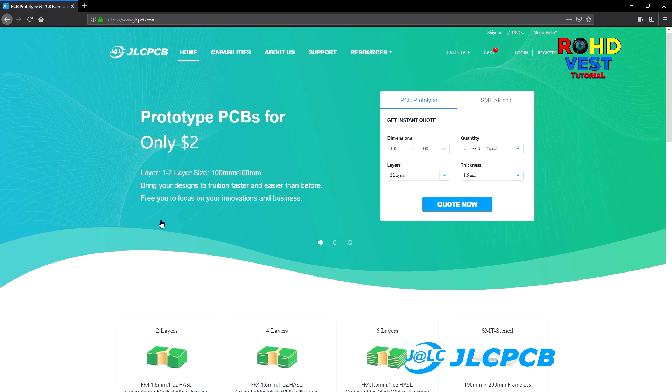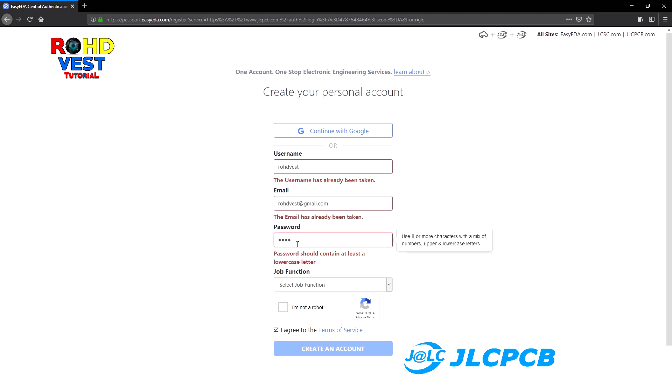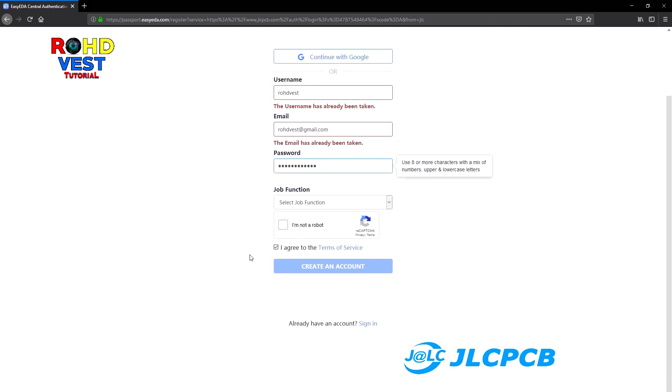If you do not have an account, you have to register. Click on the register button on the upper right. You can choose to register with your Google account, or you can make a new account by choosing a username, password, job, email, and address, and taking the I'm not a robot test. I already have an account, and that's why all these warnings appear on the forms. Read the terms and conditions and accept them, then click on create an account.